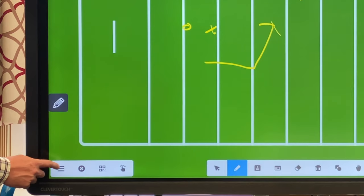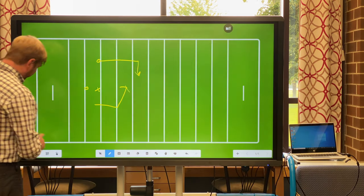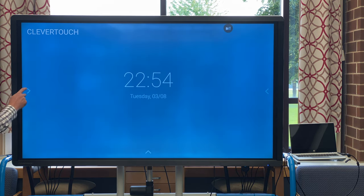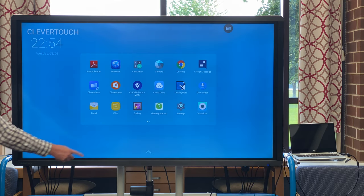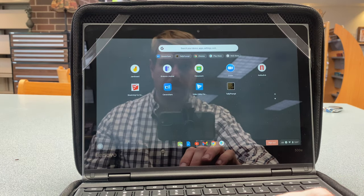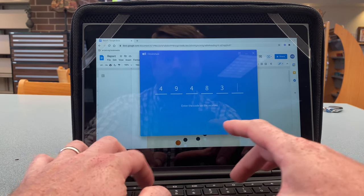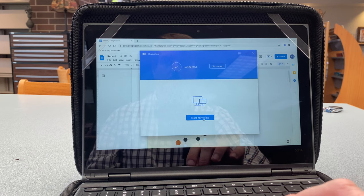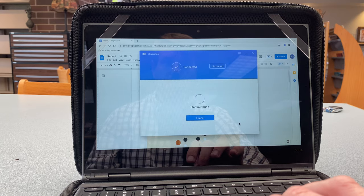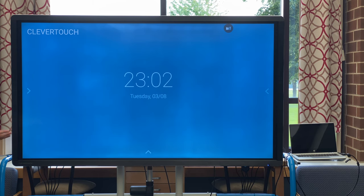You also have the ability to save your whiteboard and open saved whiteboards whenever you want. One other tool to be aware of is the Clevershare app, located in apps. This allows students using a school Chromebook to broadcast their screens onto the board — for example, if they've done a math equation and you want them to show their work, they can broadcast it to the screen. You can have up to four student screens shared at once. To remove students from screen sharing, simply hit the X and you're back to the home screen.